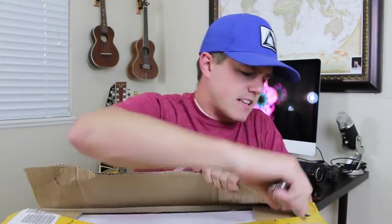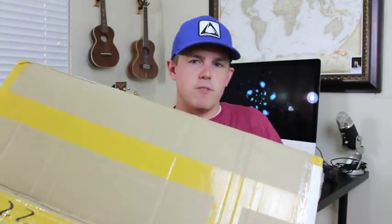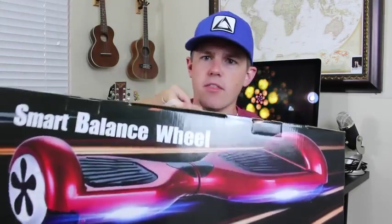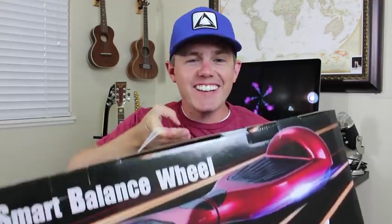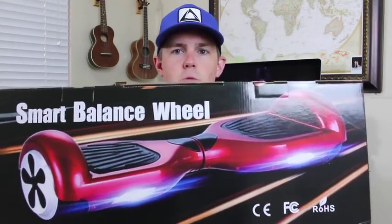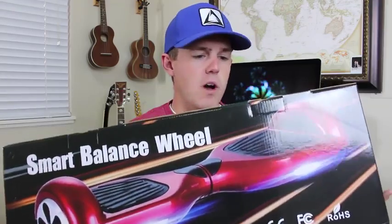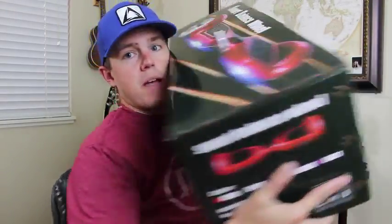Careful not to cut any fingers. It's upside down. Are you ready for the reveal? Here it is, guys — the Smart Balance Wheel. I'm so excited, I cannot wait. You can see right on the box that this shows the red model; I ordered the black one. All the way around it says Smart Balance Wheel, with the same picture all the way across the side.